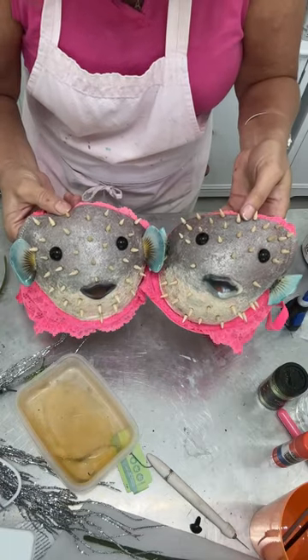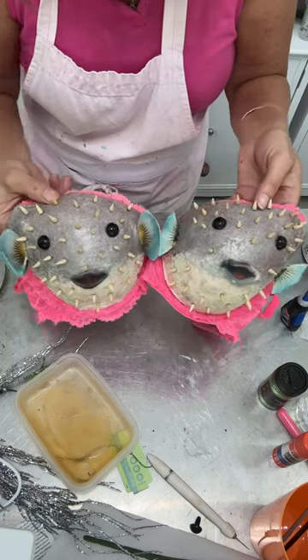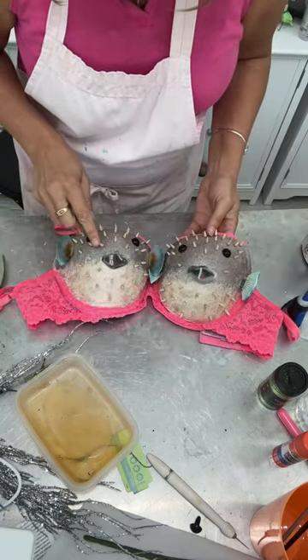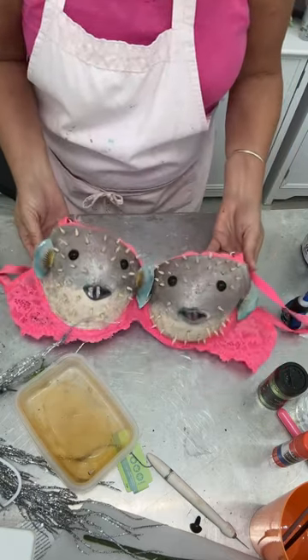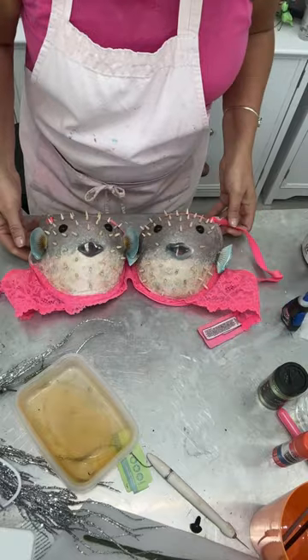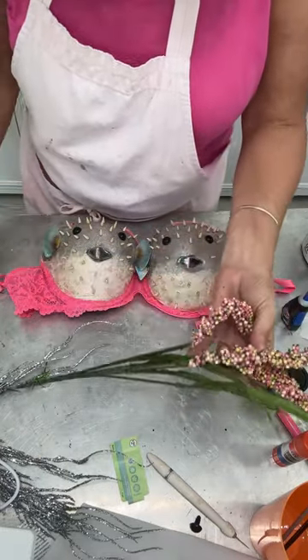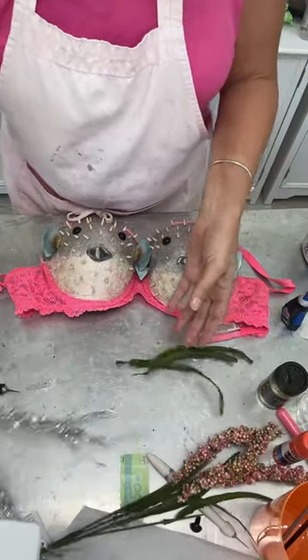Alright, here we go — here's our puffer fish bra. We got little fins, we got eyes, mouth, we got the little pokers — whatever those are called. I bought this bra specifically because of the color because it reminded me of coral. So I went into my stash and I found this and I yanked three of these tall leaves out of there, and I also have this.